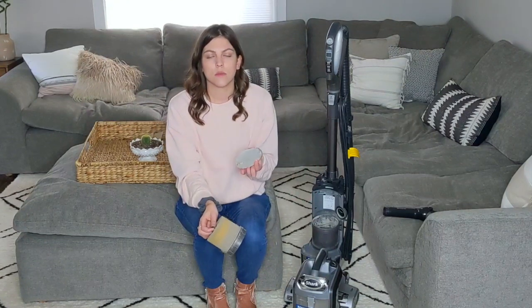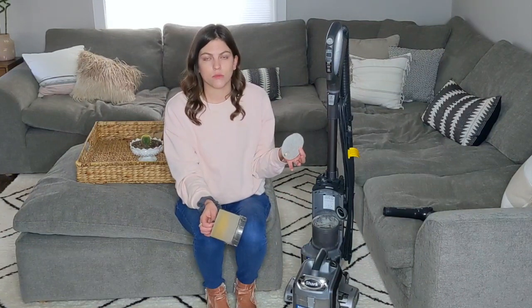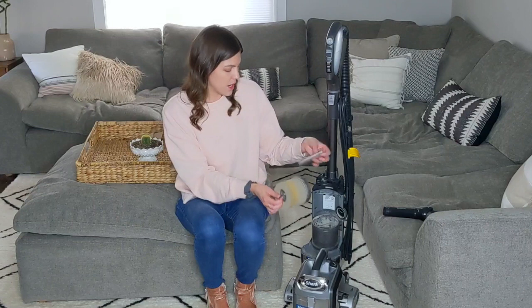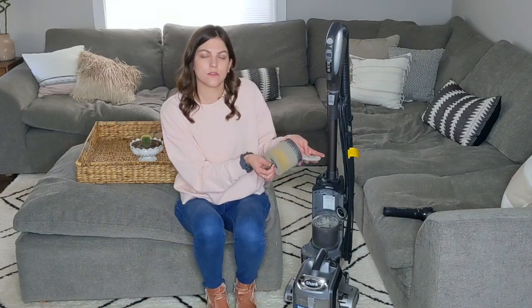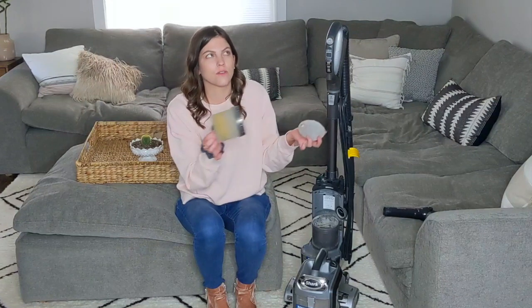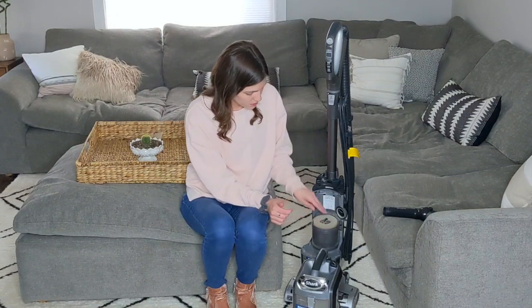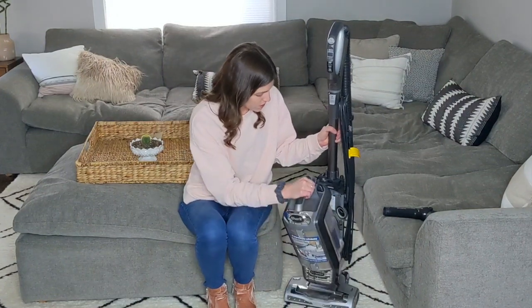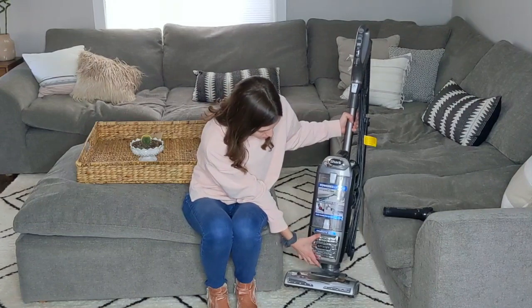These two filters are both hand washable, and you'll want to wash them pretty often — depending on how often you vacuum, maybe once every two weeks or once a month. You can literally wash them with soap and hot water. I also like to put a couple of drops of essential oils on each of them, so when you vacuum it fills your whole house with that scent.